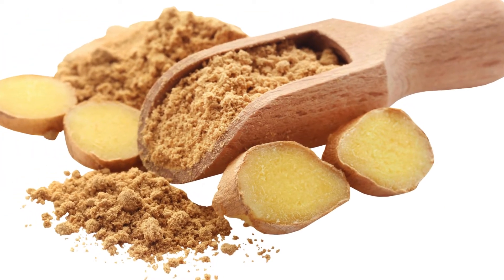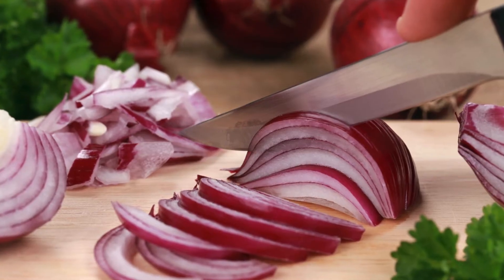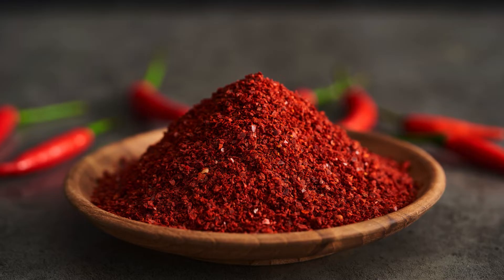1 tablespoon ginger. 1 teaspoon garlic powder. 1/2 cup green onions, sliced. Optional: 1 tablespoon red pepper flakes for a spicy kick.